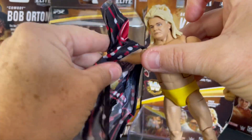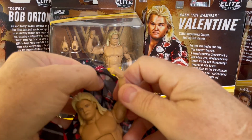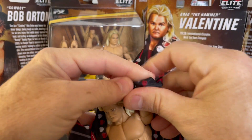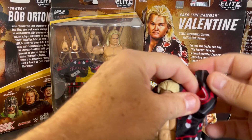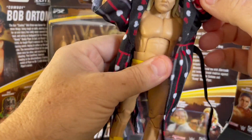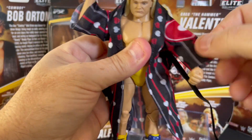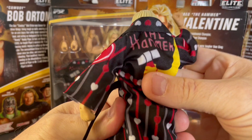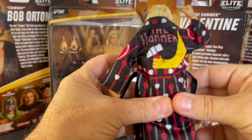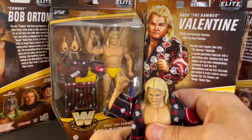You can check out how he looks with the robe. I actually like the Classic Superstars Greg Valentine robe better than this one — you could always get that figure's robe and put it on this figure, which would be pretty sweet. This one has a bigger heart on the side and the graphics just aren't as good as the Classic Superstar robe, but nonetheless still a nice robe.